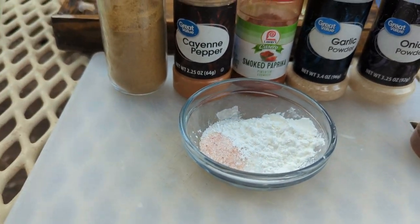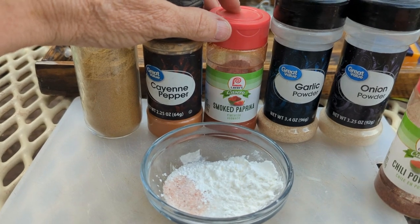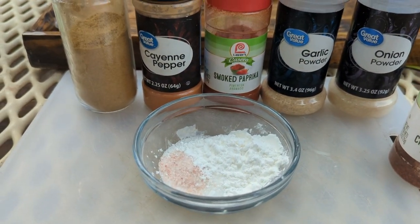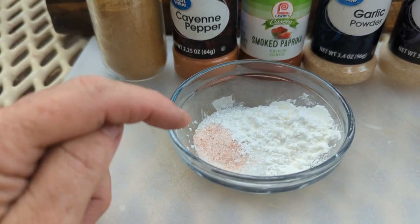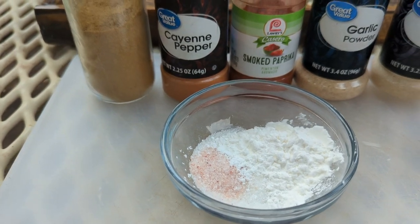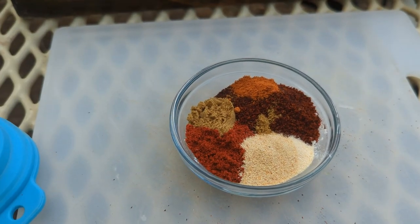Okay, the spice mix is cumin, cayenne pepper, smoked paprika — you can use regular paprika — garlic, onion, and chili powder. And in here is salt, sugar, and cornstarch. Here is all the spices.